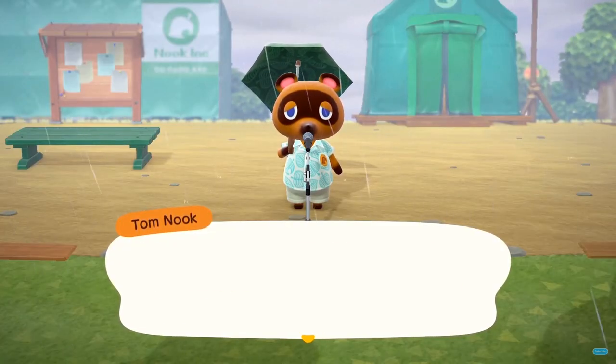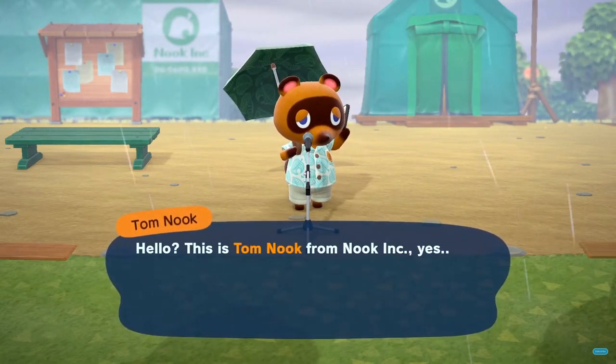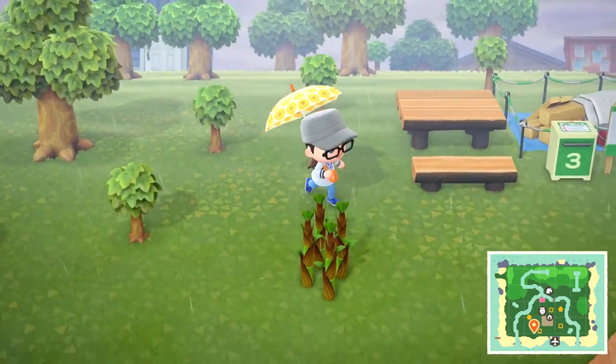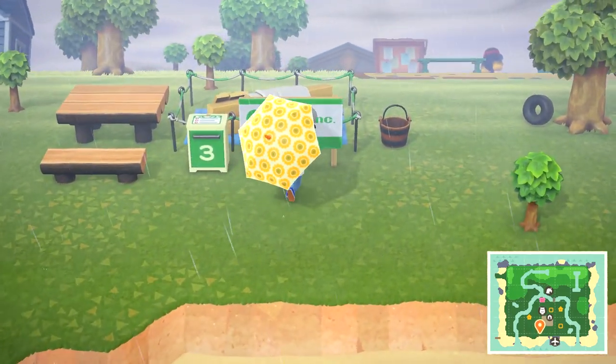Once you have residents wanting to come to your island, the next day during Tom Nook's announcement, he will get a phone call. This phone call is from your new resident that is planning to move to your island. When you talk to Tom Nook, he'll mention that he needs help setting up all the homes because they don't want to live in tents.